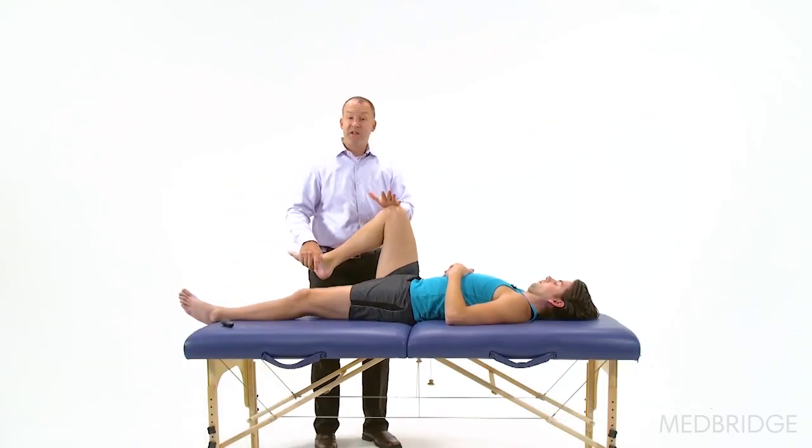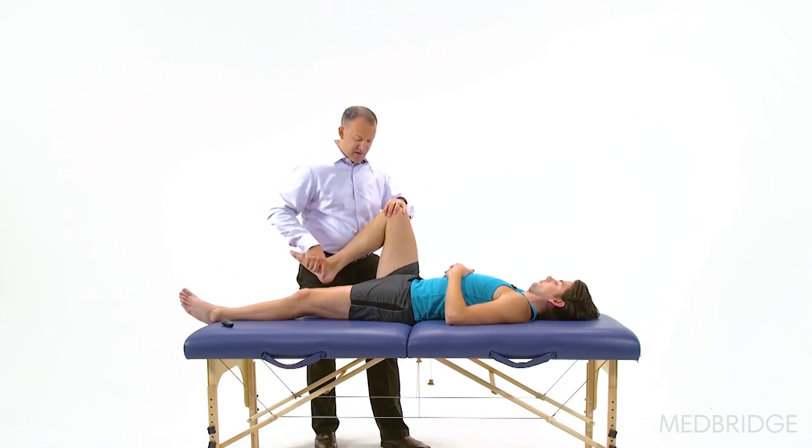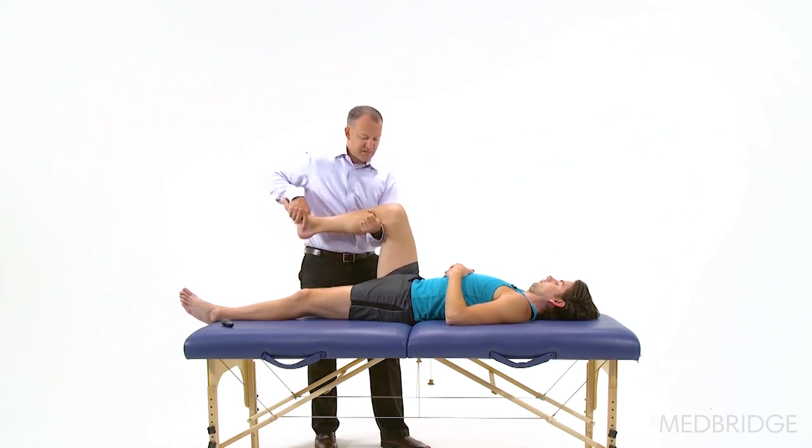Knee flexion — end ranges of knee flexion can be problematic if you do have a bit of a meniscus tear in there. So you're going to figure out where they're symptomatic, and then sometimes you can gap a little bit.